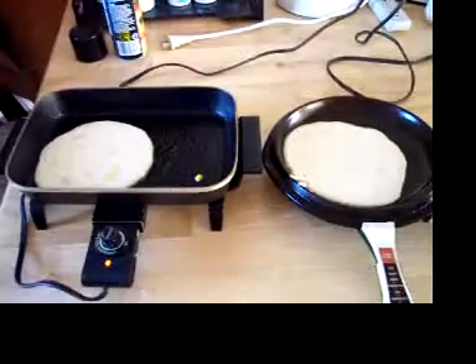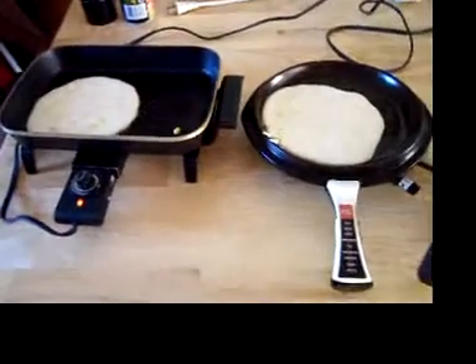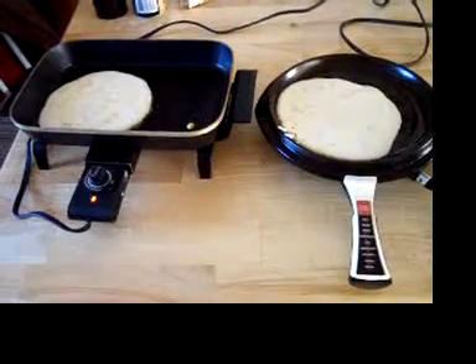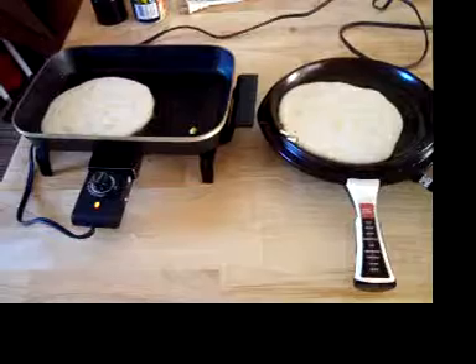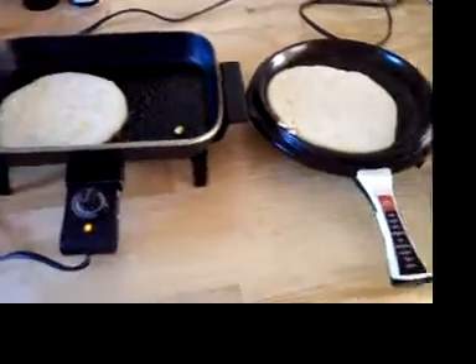I was over in England for a couple of years and at that time they didn't have pancake mix in boxes or the powder mix where you just add water, so I had to get this recipe and use the ingredients to make these from scratch.